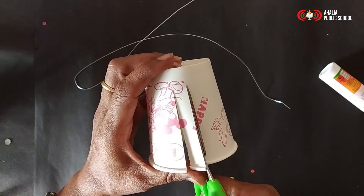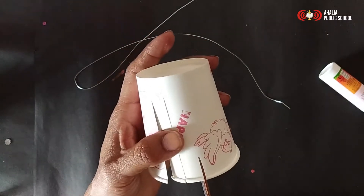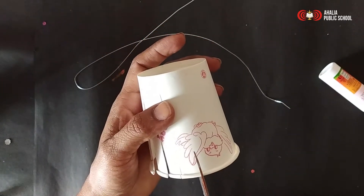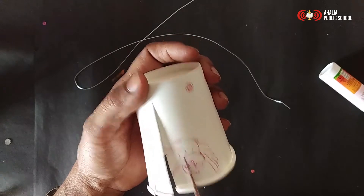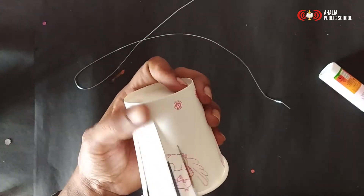Cut the same line till this line — the whole glass should be cut like this. Please make equal distance; a little bit of difference is okay, but not much difference.